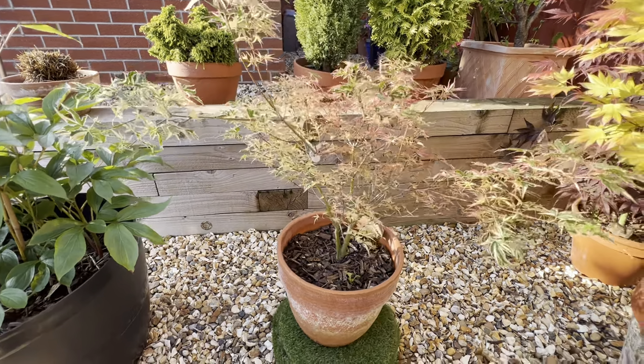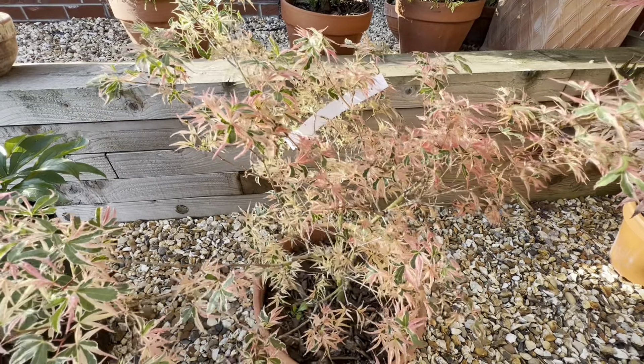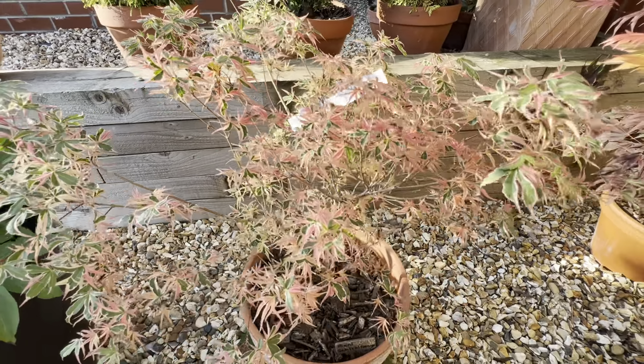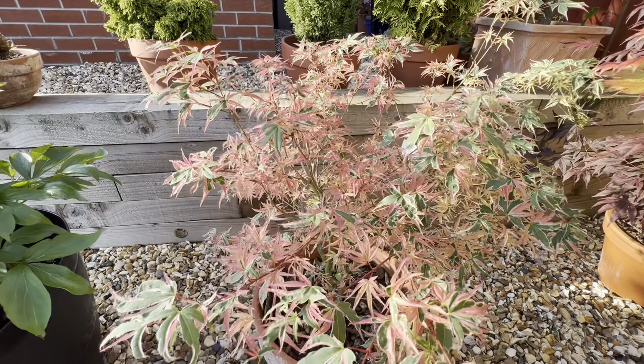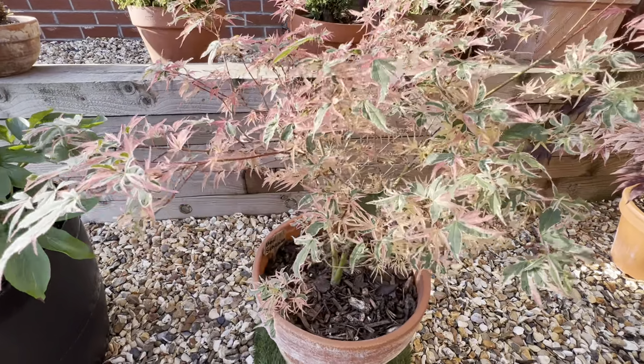If you look down into it, the older growth particularly has a lovely sort of pinky tinge to it, which sits beautifully with the kind of green to be honest with you. If you look as well, the leaves are really kind of contorted and crazy, going all sorts of different directions.